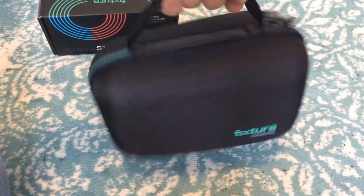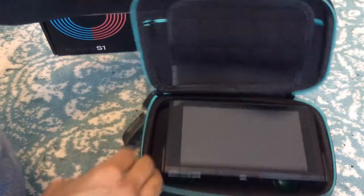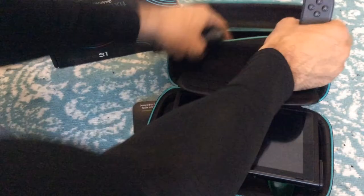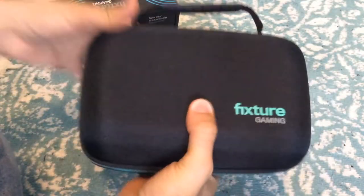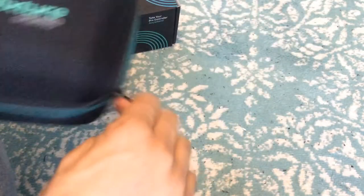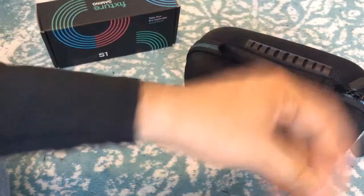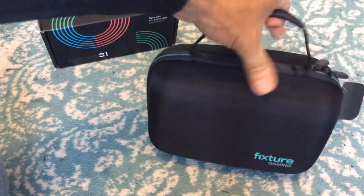There you go, you could carry your Switch in there. In that little pocket you could put the Switch Joy-Cons. I have my Joy-Cons right here, so I'll put my Joy-Cons right in here. It'll definitely be a little bit crowded if you decide to put your AC cable — your wall outlet cable — in there, but I'm digging this. This is actually interesting.